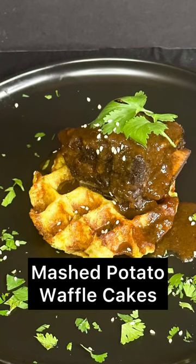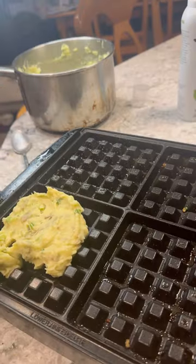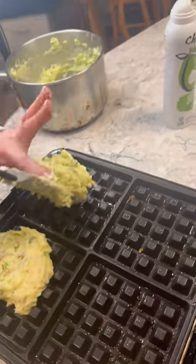Today the most amazing potato waffle cakes. Start with cold mashed potatoes — leftovers are great for this. Mix in an egg and some flour and place them on a heated greased waffle iron.